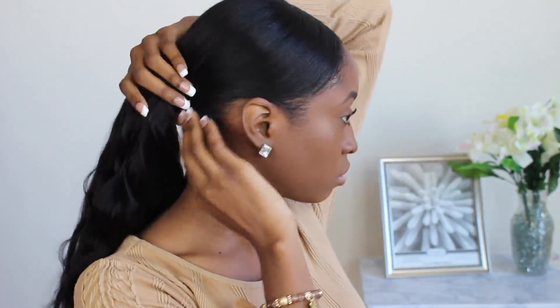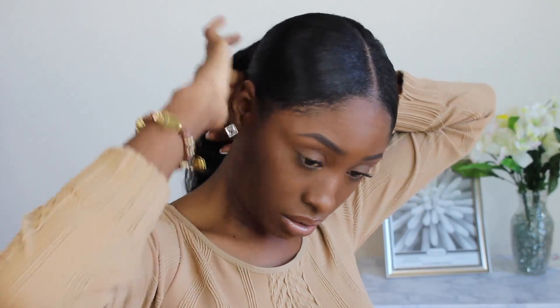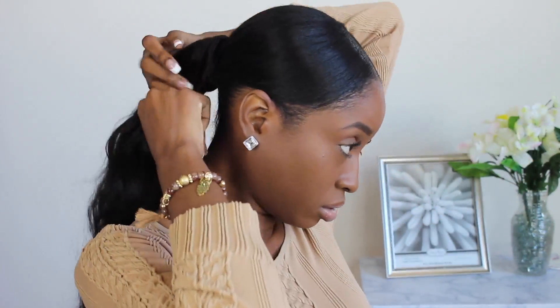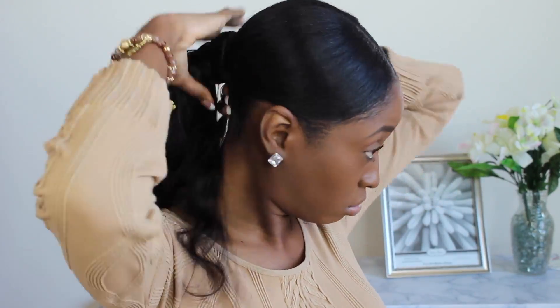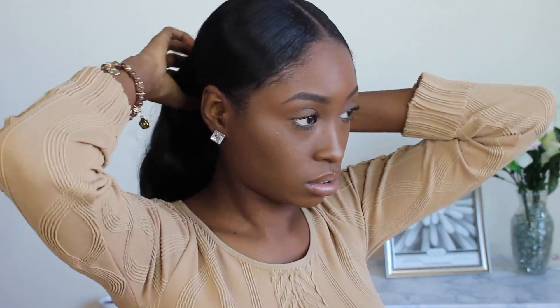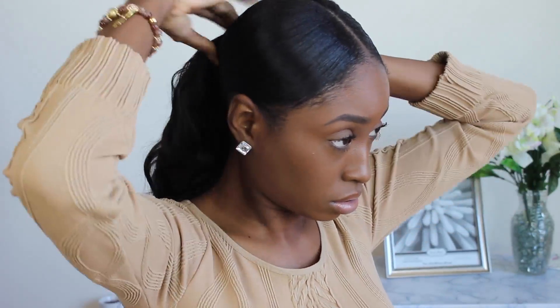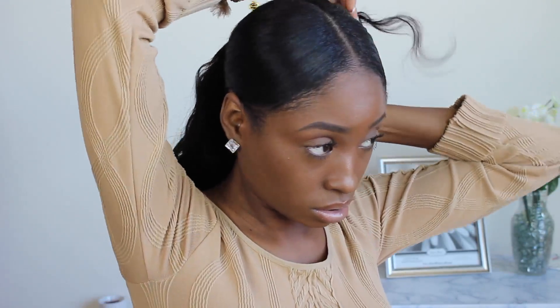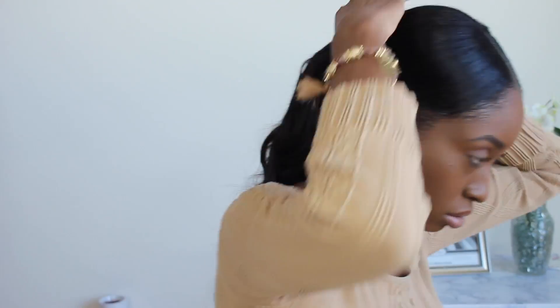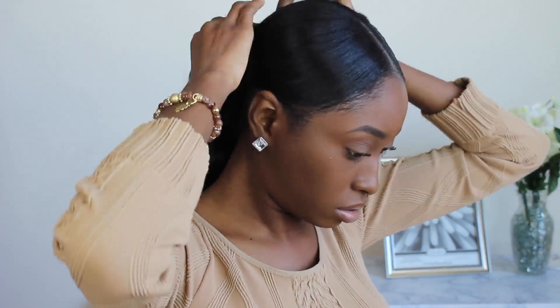Now I'm taking a piece out of the back to wrap it around the ponytail to make it look more natural. I forgot to use a thicker piece — it's kind of hard doing tutorials without seeing exactly what you're doing, so I messed up a little here but tried to correct it. Basically, use one hand to hold it in place, wrap it around, and make sure it's evenly spread so it covers the extensions. You can use a thicker piece for better coverage.